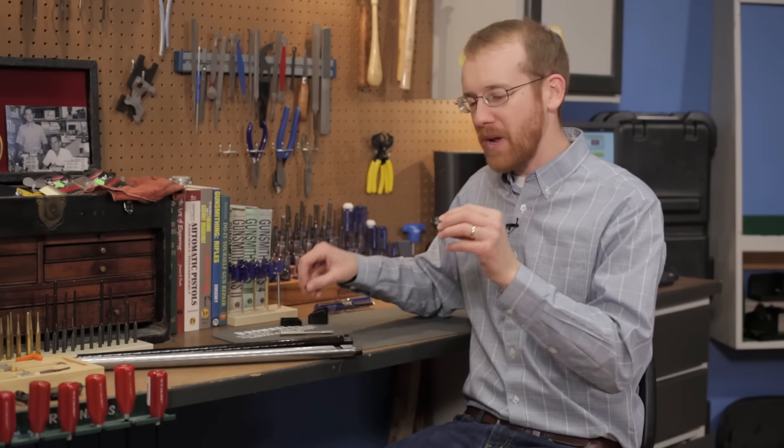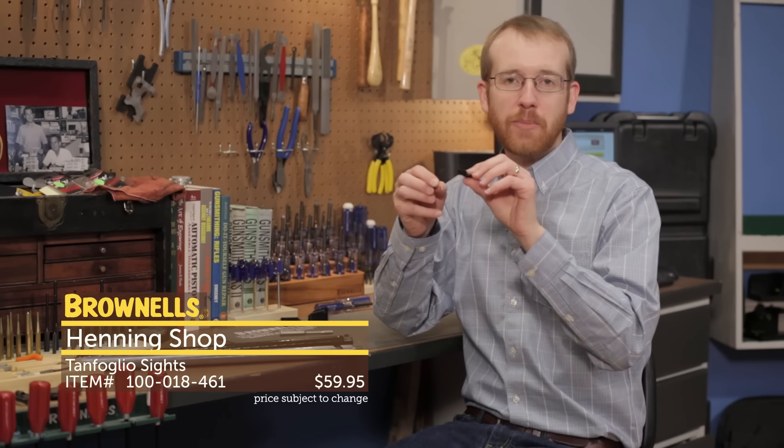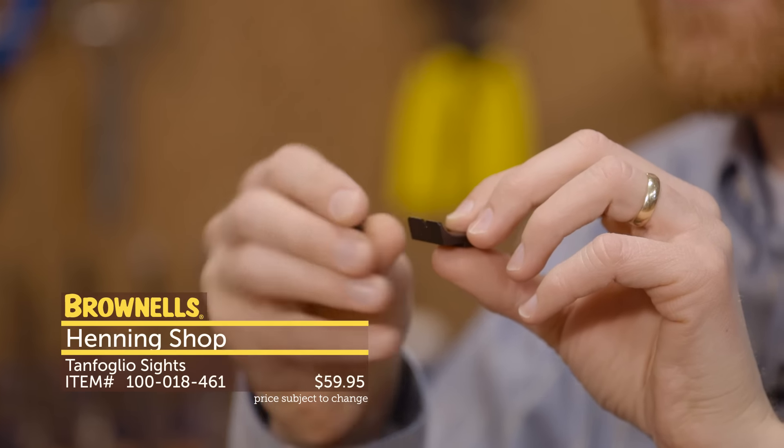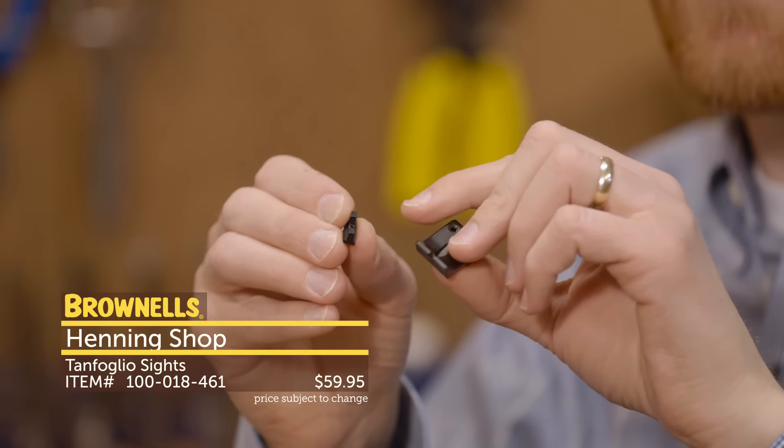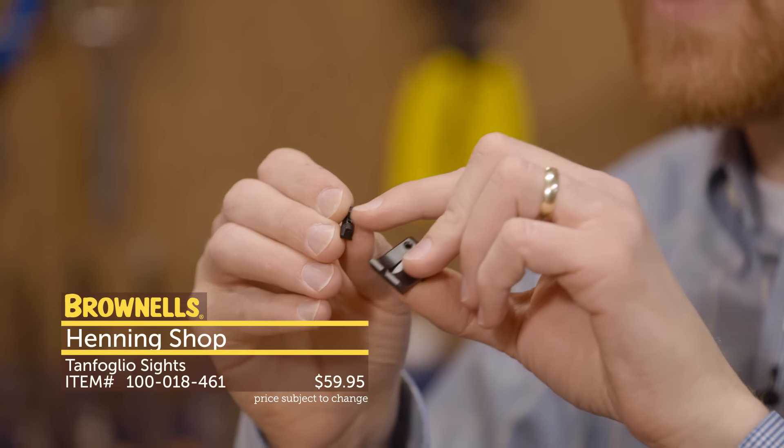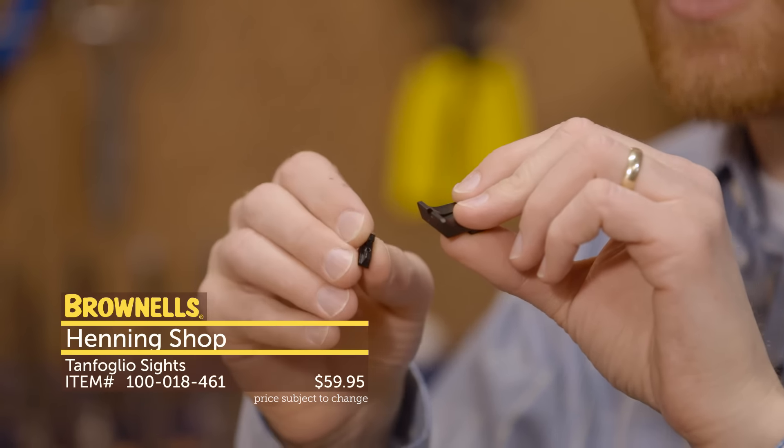Also from Hennig Group, we have a sight set — there's also going to be some front sights as well. This sight set comes with a really large rear sight as well as a fiber optic front. We've got a few other various fiber optic front sights to check out that also fit the Tanfoglio.